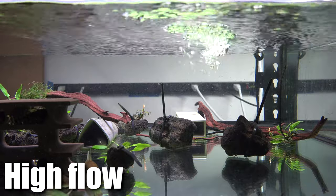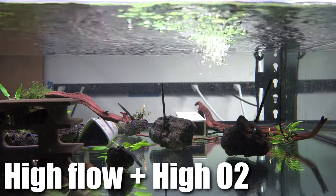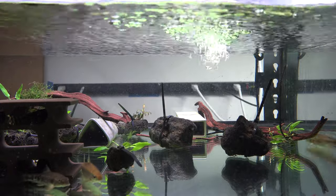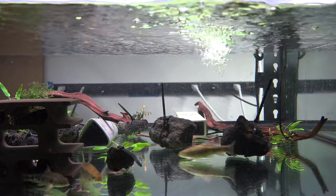You also want to have high flow and highly oxygenated water. You can use a wave maker, a wave pump, or a strong return pump. Just like in the wild, it mimics strong current flow.